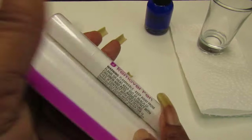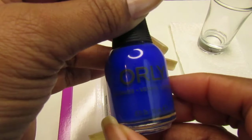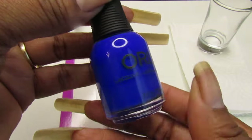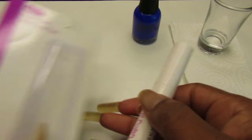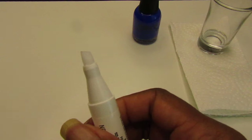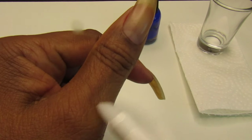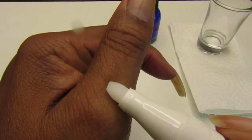I have nail polish remover already available right here on my side. The polish I'm going to use is called Britney Beach — a beautiful medium blue nail polish. I chose a darker one so we can really test it. The pen is very lightweight, barely anything. This is what the tip looks like; it has a little liquid on it, not a lot.